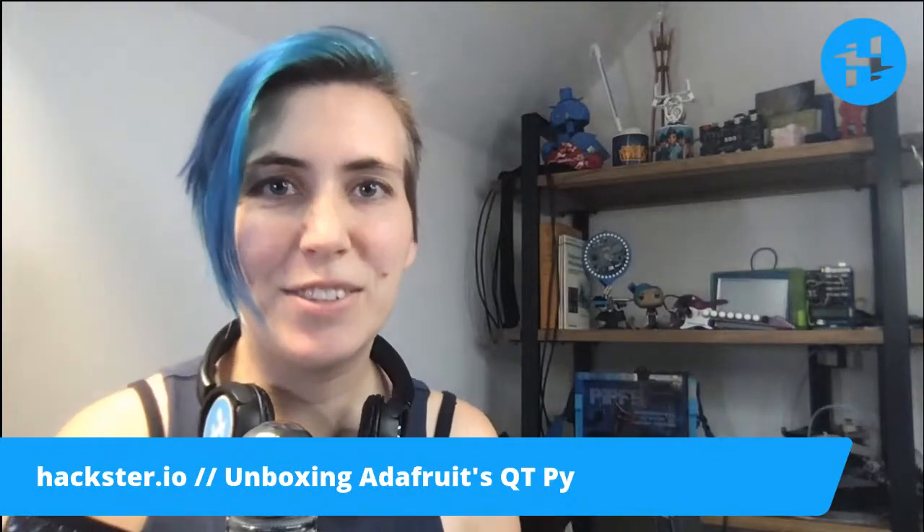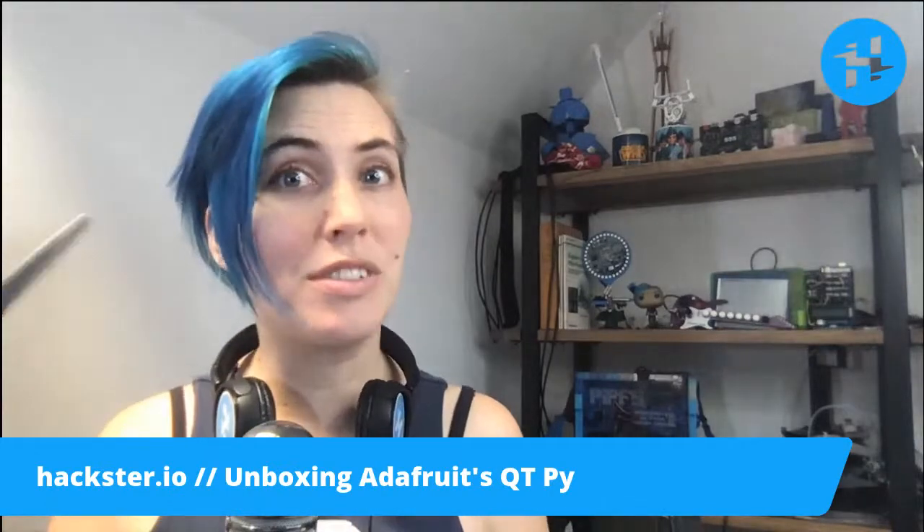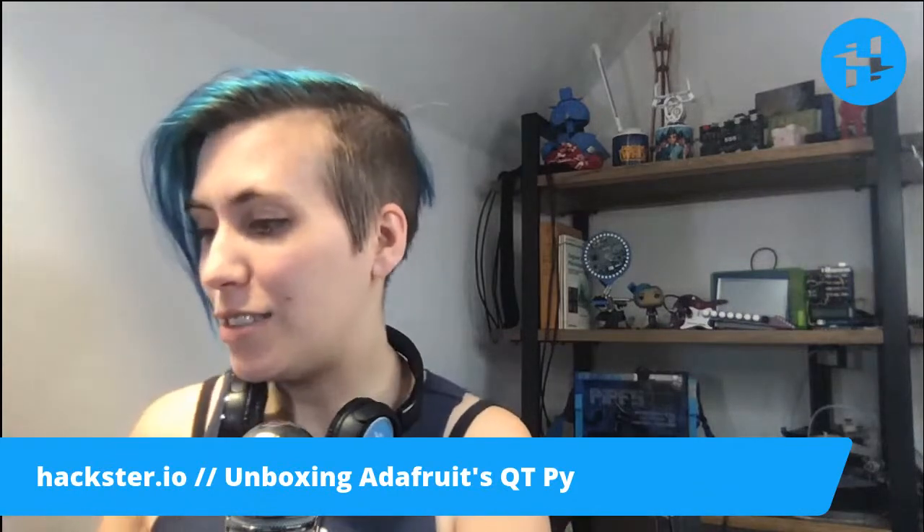All right, Hexers. We have an exciting new thing in the studio. I know I say that every time but it really is, because this one has gone out of stock a couple of times while I was waiting to get it, and it's finally come in the mail, so I'm very excited.